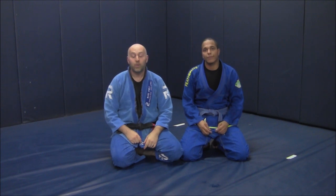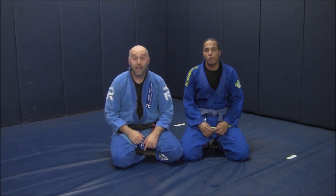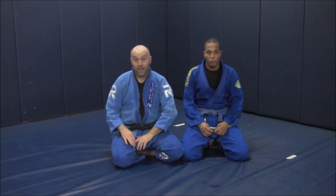Hey gang, Ante Jolich here, Real Pro BJJ with my buddy Dominic. Today we're going to be working a mid to late — probably late stage — escape to the clock choke. So let me show it one time, no yapping.